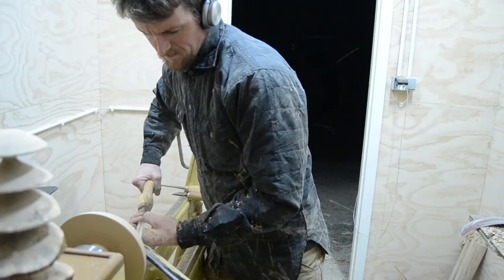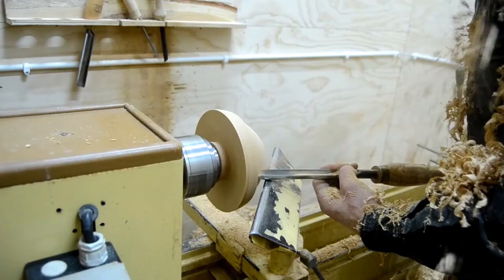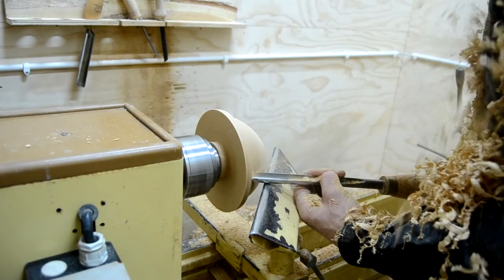so that I can use the tool rest for just a second to support the tool to start the cut. Now once I've started cutting into the wood, it's a matter of hanging my left hand on the bowl gouge to weigh it down towards the tool rest.